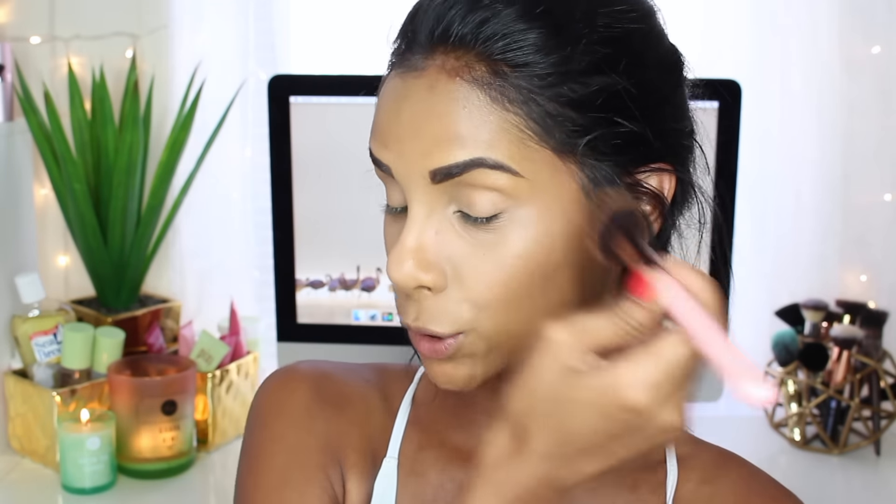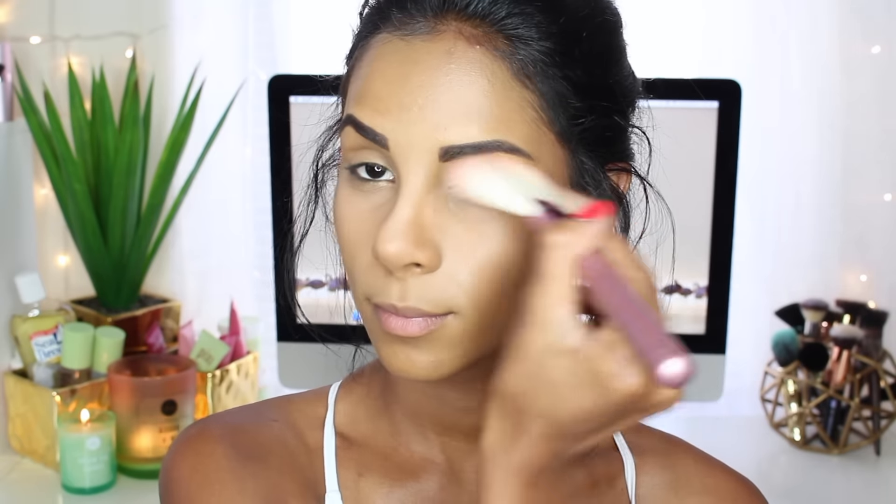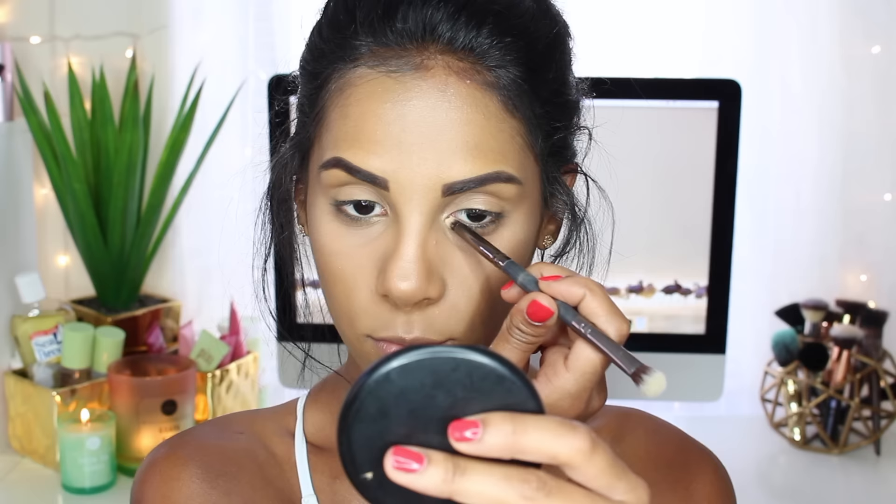We want to look natural but still fabulous. I'm one of those girls that likes to apply highlight going to the beach or pool. One of my favorites is the Anastasia Glow Kit in Sunburst, just because it's very settled but still noticeable — it's not going to look cakey or like you have too much going on. And then applying a little bit in the inner corner too.